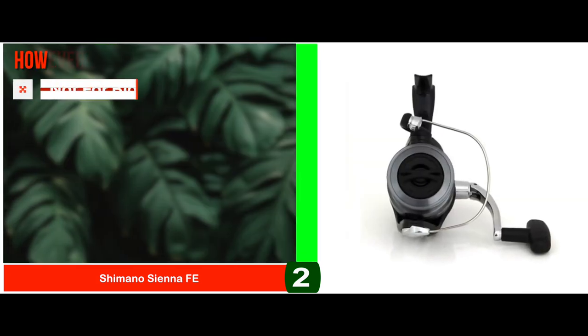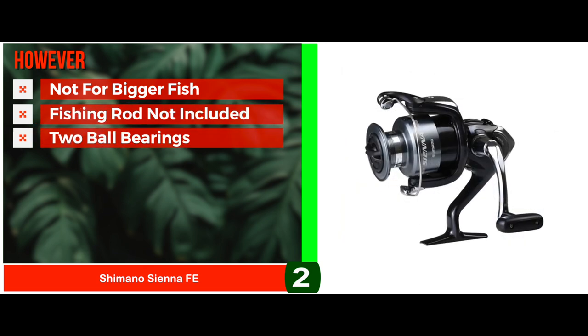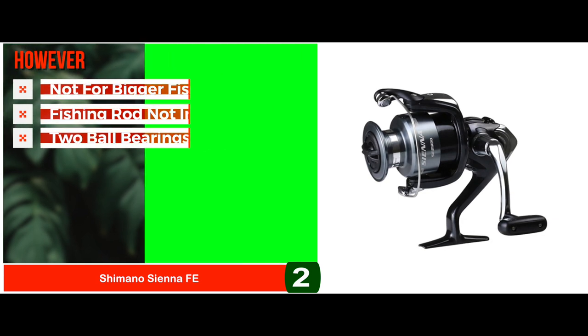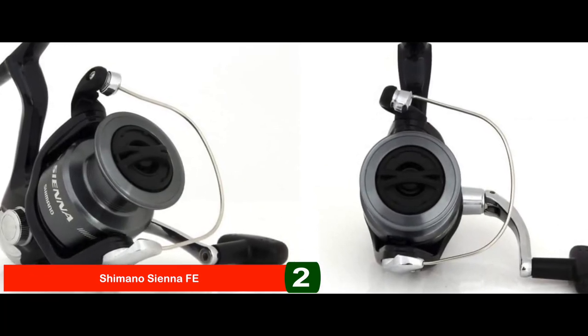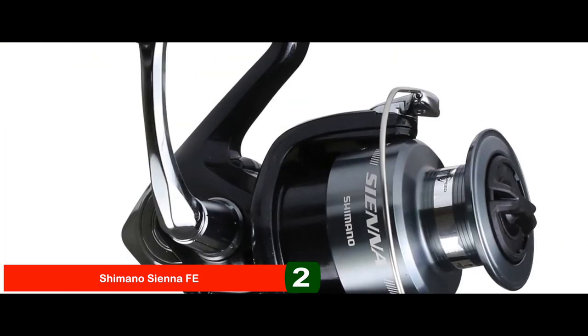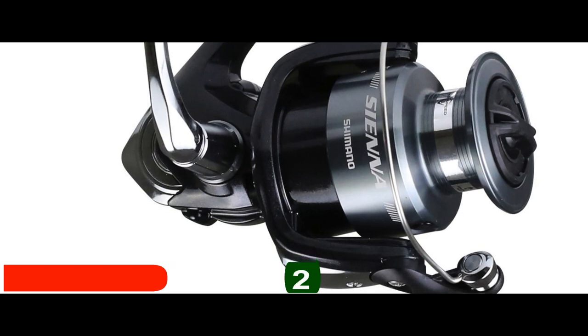However, it's not suitable for bigger fish. It does not come with a fishing rod, and it has two ball bearings which might cause it to stiffen over time. Bottom line: it's suitable for many uses, from fresh water to inshore fishing. It's manufactured to provide longer casting distances, and it has instant anti-reverse with no backplay.